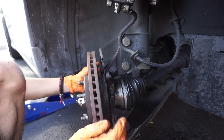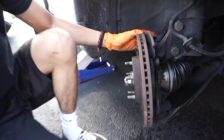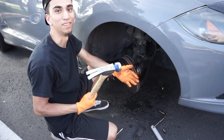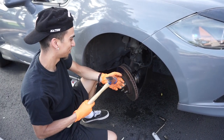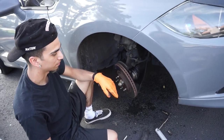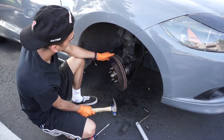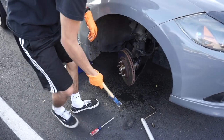Right here we have the rotor, and it should come off easily. But since it's kind of rusted in there, that's where your trusty best friends come in — you just start beating on it. Since you're taking the old one off you can beat it. Just beat the heck out of it. But if you're going to reuse it, then don't beat it.